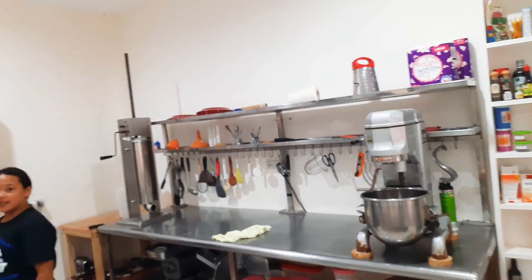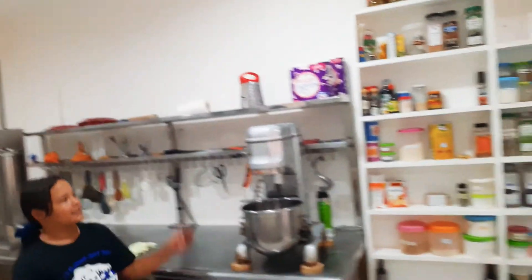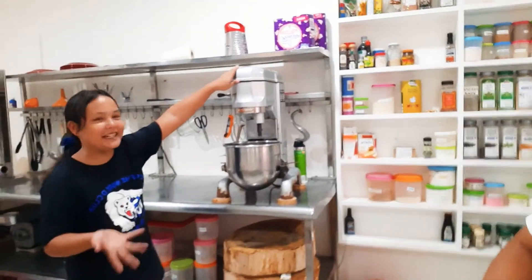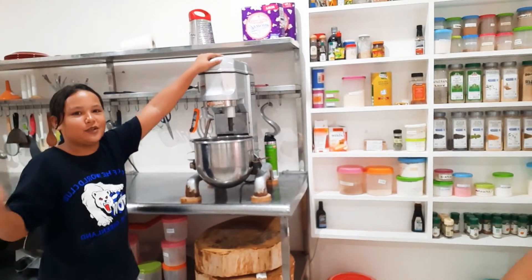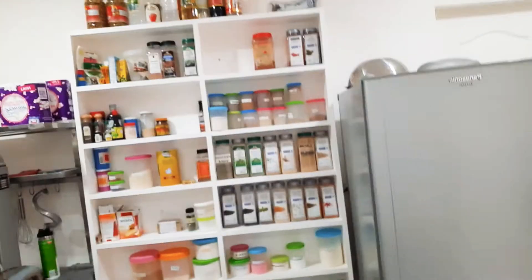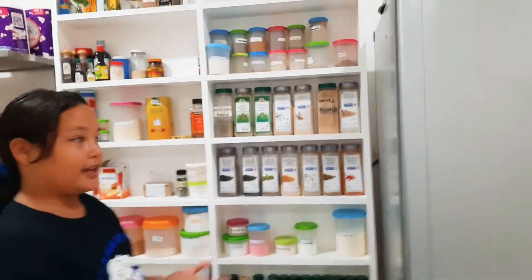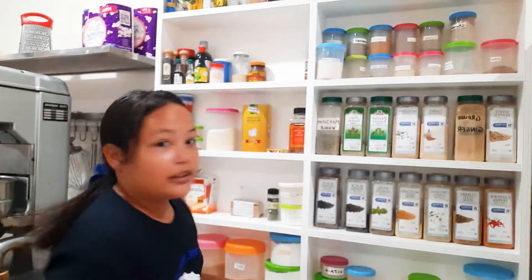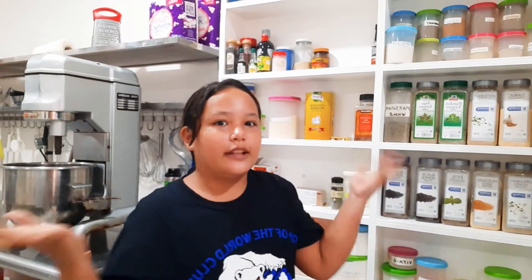This is the big mixing machine thing — I don't know what it's called, but it's something for mixing dough. And here are all the spices. My aunt has lots of spices because when they cook the sausages, we need to have lots of spice — not like spicy, but like flavor.